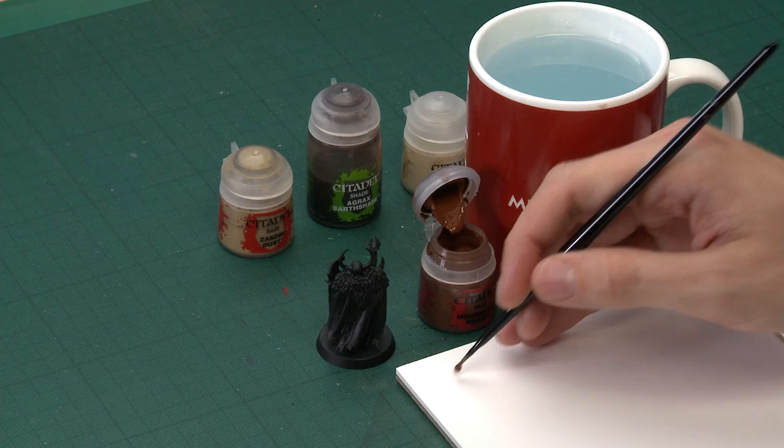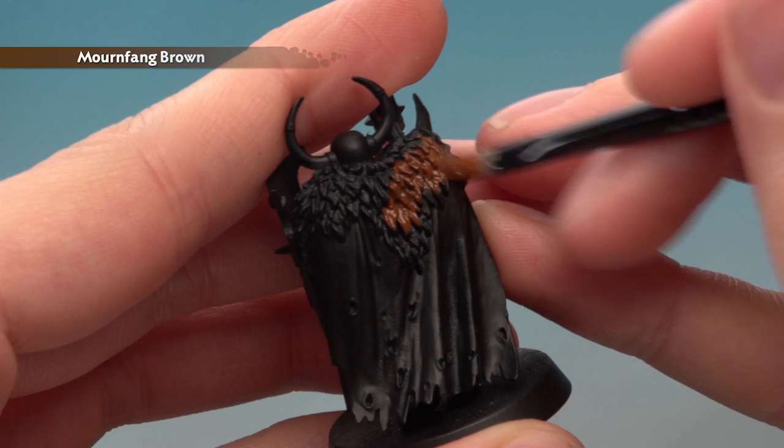Starting out with Mourn Fang Brown, you need to pick the right brush for painting the area — I'm going to use a medium base brush for this. Once you've got your paint thinned down with a bit of water, all you've got to do is start applying it. I'm going to be applying two thin coats of this colour, making sure I work the paint into all the little details.